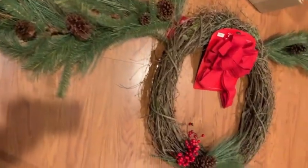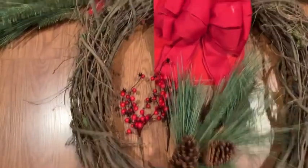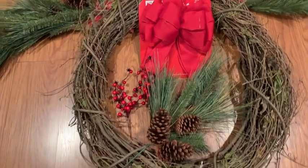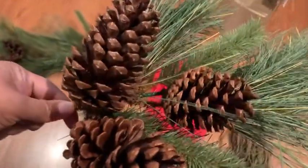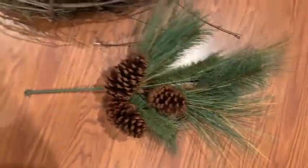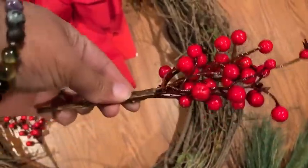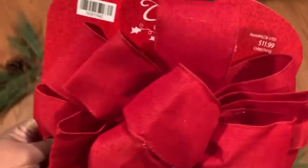I have everything laid out on the floor because I want to see how it's going to look on the gate. All of the items I purchased came from Hobby Lobby. I got my ribbon — it was maybe about four dollars. I got this nice big stick with the pine cones and the greenery. I opted for the large one because I can utilize it a little better. And then I got these little berries from Walmart because they're plastic, so I don't have to worry about them being out in the elements.